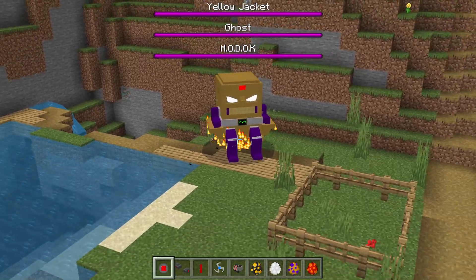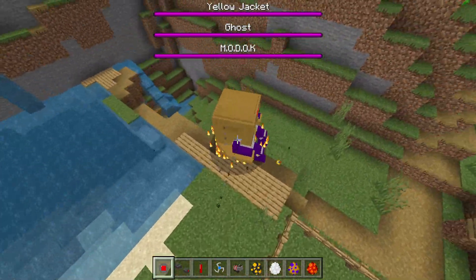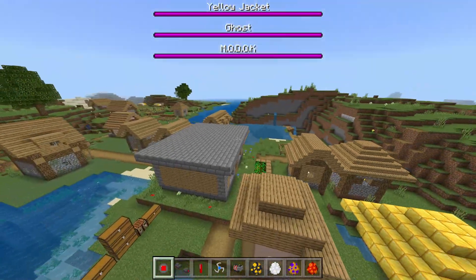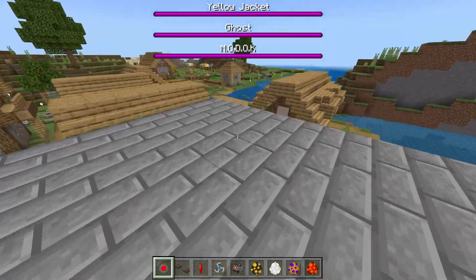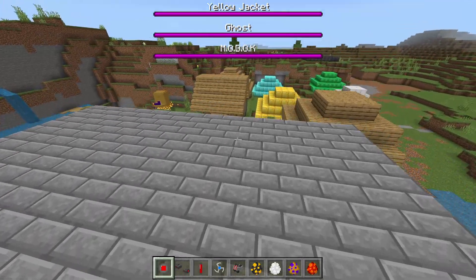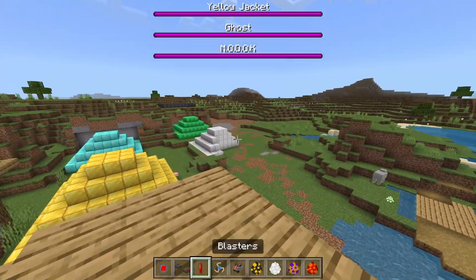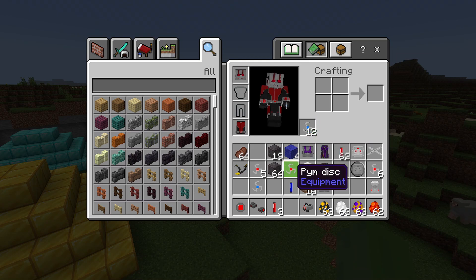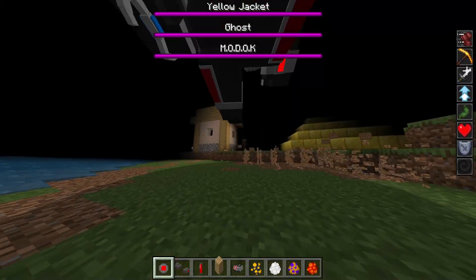MODOK is pretty cool. Yellow Jacket and Ghost — I would fight them, but I don't know how I would beat them as Ant-Man, even though he managed to do it. But I'm not Ant-Man, so yeah.